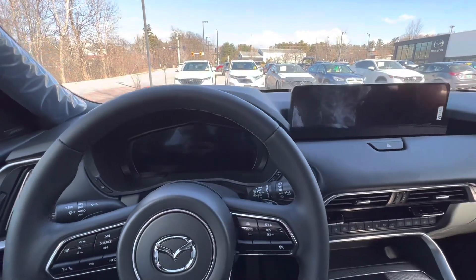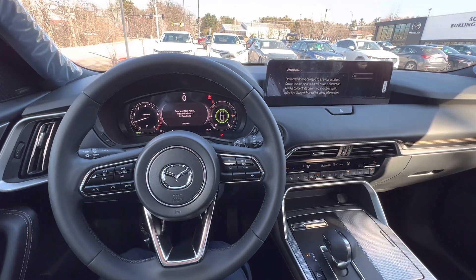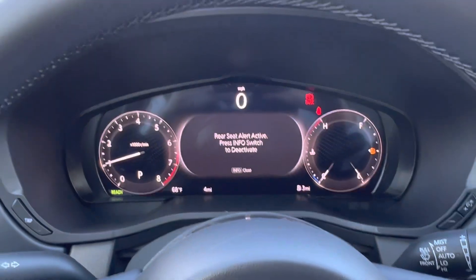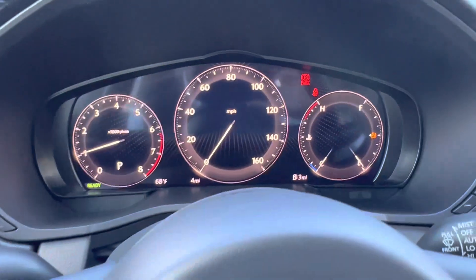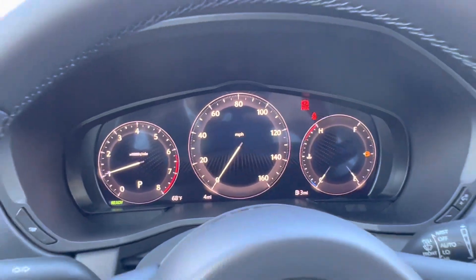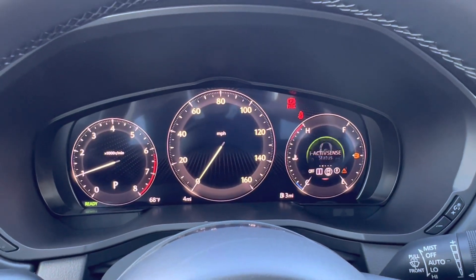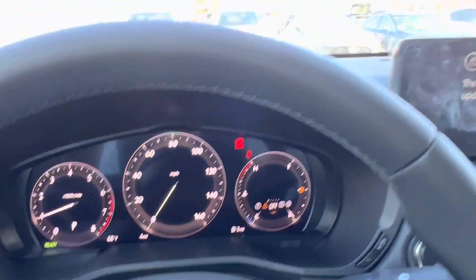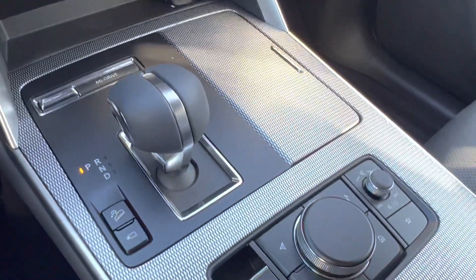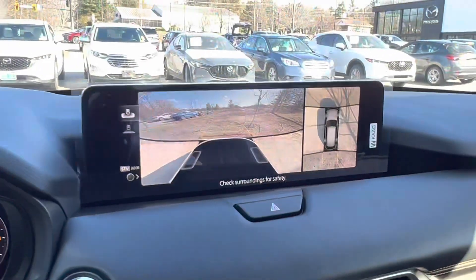This one has the full LCD instrument cluster. Keep in mind this one just came off the truck so there's no gas in it, and we don't have too many warnings to go through. That's what your instrument cluster looks like — very good refresh rate. Pressing info on the steering wheel, we can cycle through a few different screens. Here's our dual zone climate control, heated steering wheel, heated and ventilated seats. Trim looks great. Here's our shifter, and here's our 360 camera.